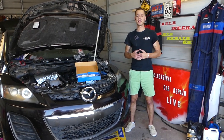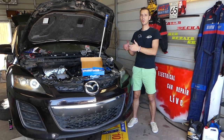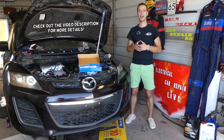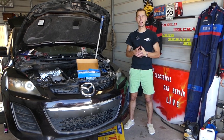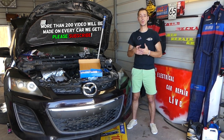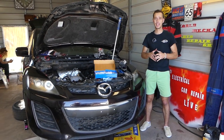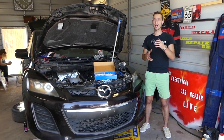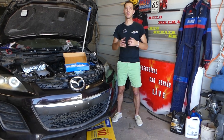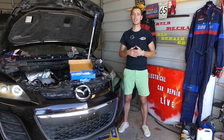Hey guys, welcome back to Electrical Car Repair Life — thank you for watching and subscribing to the channel. In today's video we'll be working on a Mazda vehicle. If you have a Mazda with a rattle noise coming from the engine on cold start, or all the time, we'll explain what could cause that. It's something very bad — if you fix it on time you can prevent needing a new engine, but if you don't, you can say bye-bye to your engine.